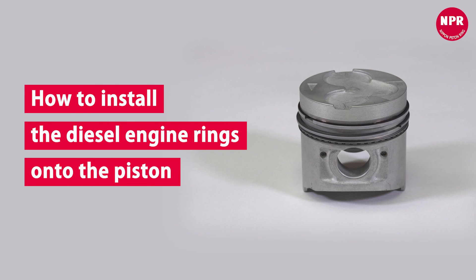This completes the installation of the diesel piston rings. Install the piston rings correctly to maximize engine performance.